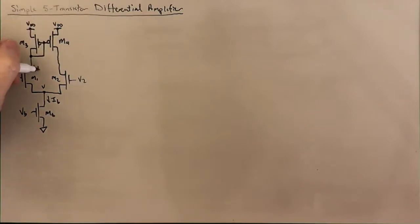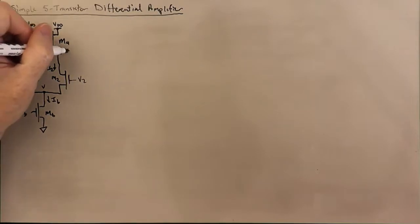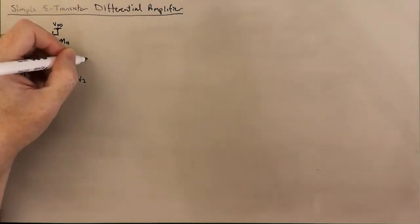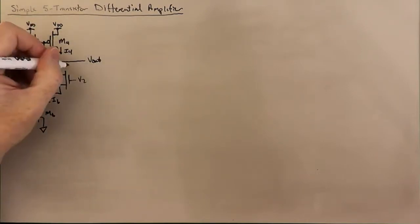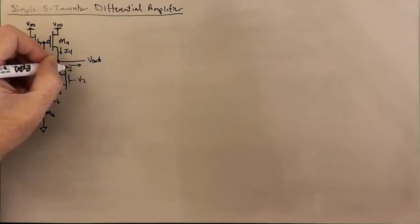Here we have I1, here we have I2, here we have I3, and here we have I4. This is going to be the output of our circuit, Vout. We're going to define current as coming out of the amplifier, so positive current flows out of the amplifier — Iout.